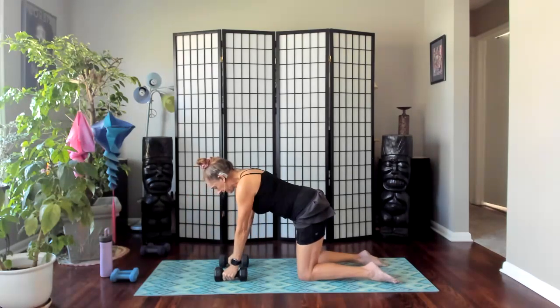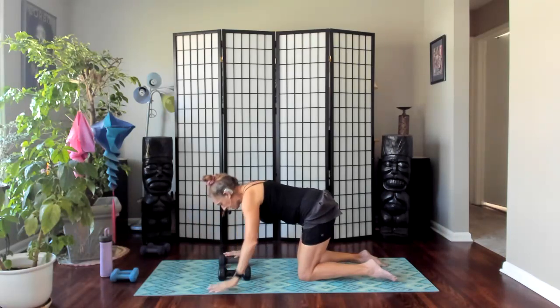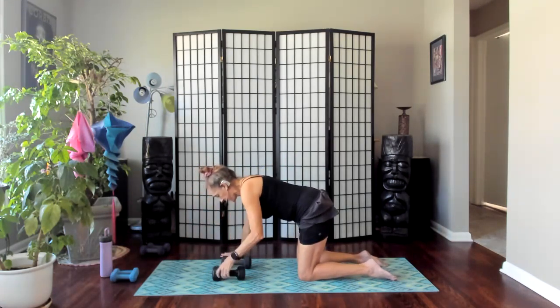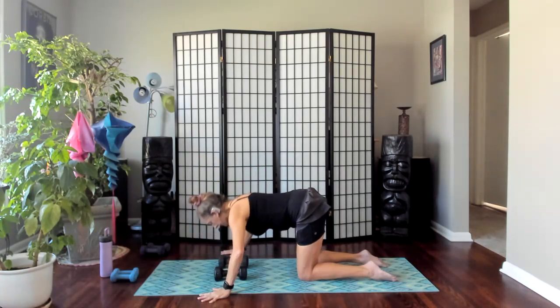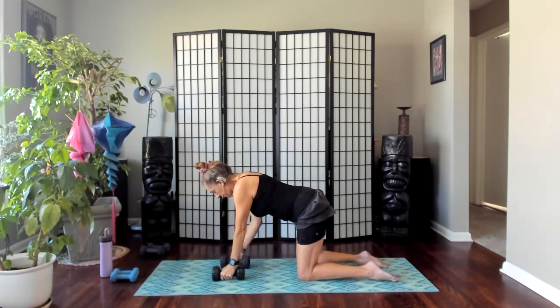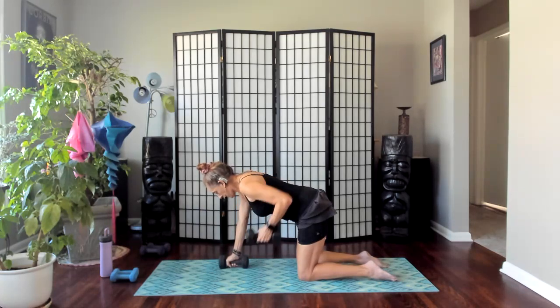Two more each side leading — right, left. You can also take your hands off the weights to do the push-up. Left side first, and your push-up. Right side first, push-up. Left side first, and your push-up. One more each side just for good measure — right side, and your push-up. Left side first, and your push-up. Set those weights off to your side.